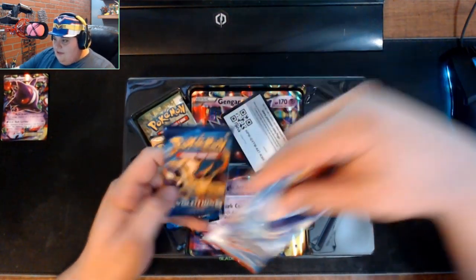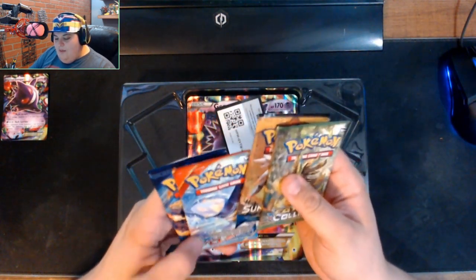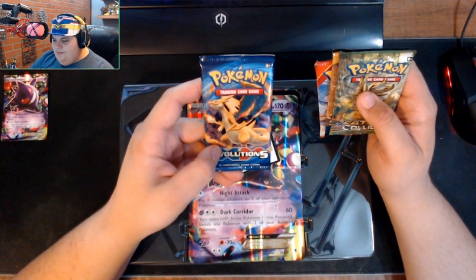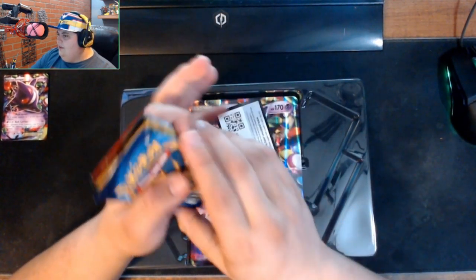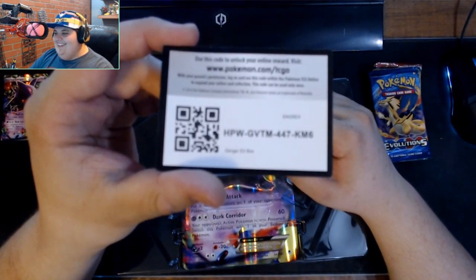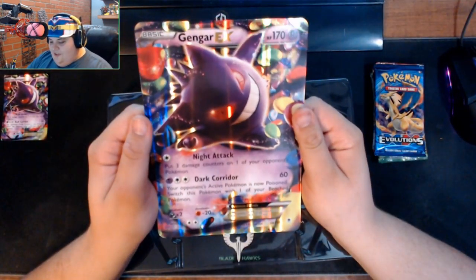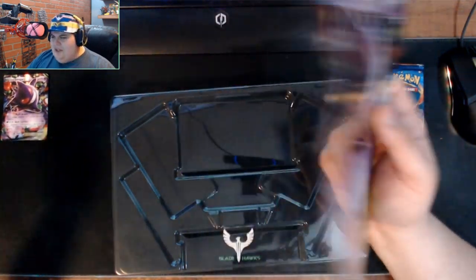Getting the packs out of the Gengar box — we got a Fates Collide, Sun and Moon, Primal Clash, and Evolutions. Evolutions looks like the old original packs. Generations is the one with the throwback cards based on gen one. Here's the code card for anyone watching. This Gengar EX card is sad — it's actually less damage than the little card.